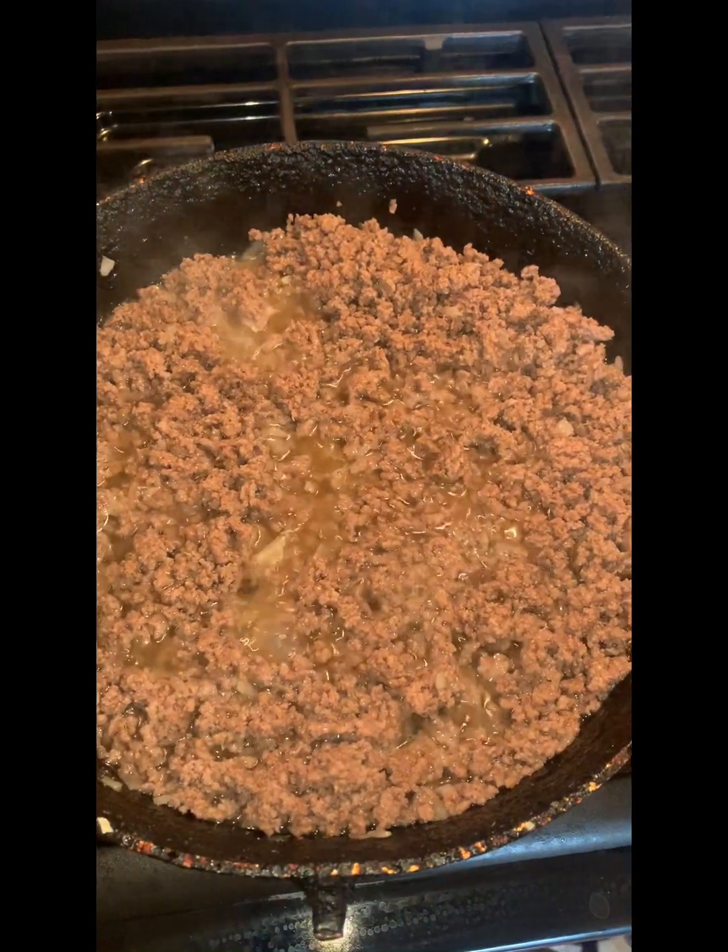Hey, what's up my YouTube family! Y'all asked for this cooking recipe — my enchiladas as well as my guacamole. So we're gonna do this thing because I am in the kitchen right now cooking enchiladas and guacamole. I'm doing tacos too, but tacos is simple — I know y'all know how to do that.